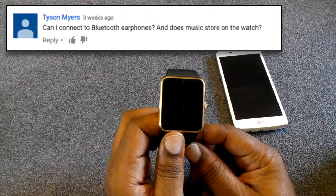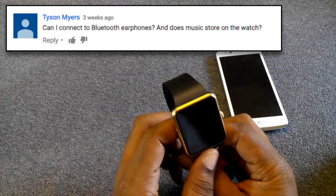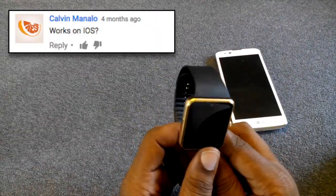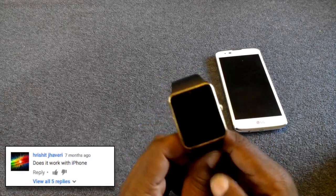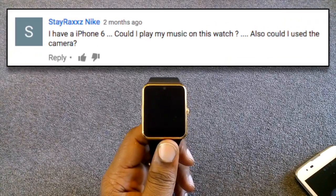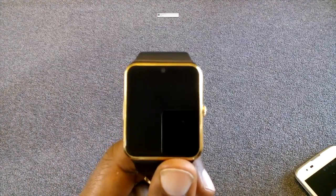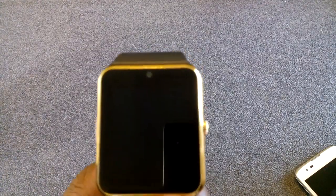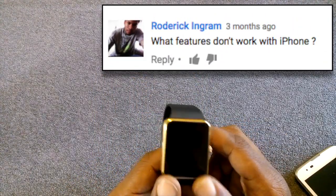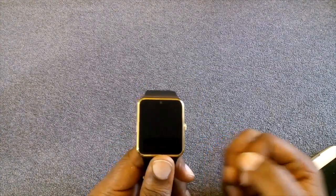You cannot connect a Bluetooth earpiece to this watch. You can store music — there is a micro SIM card slot here. This watch will work on iOS; you just have to download the app. On iPhone 6 and 6s Plus you can play music from your watch, but due to app limitations you will not be able to control the camera with your watch on iPhone or iOS devices.